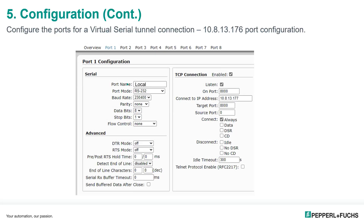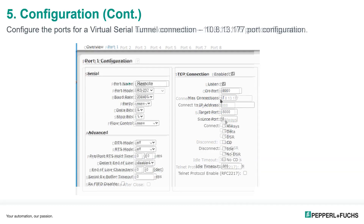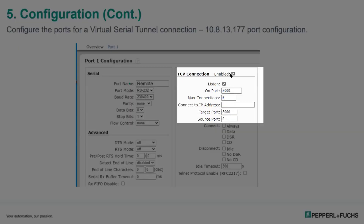Our next step is to configure our device masters into a virtual serial tunnel so both device masters connect with each other over a socket. On the local device master, under TCP connection, it must be enabled, set to listen mode, listening on port 8000 (the default). We connect to the remote IP address 10.8.13.177 on port 8000, which corresponds to port 1, and connect is set to always. On the remote device master, the TCP connection is also enabled, listening on port 8000. No IP address is needed there since the local device master is already connecting to it, and everything else is set at the default.